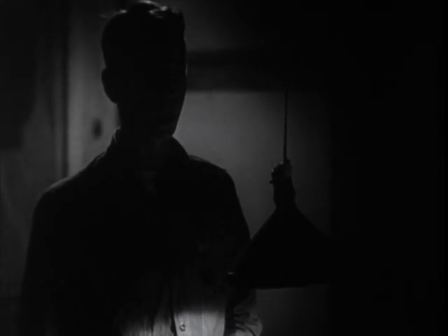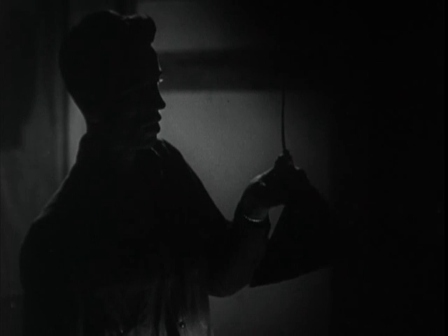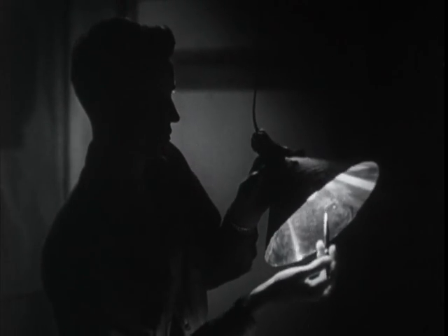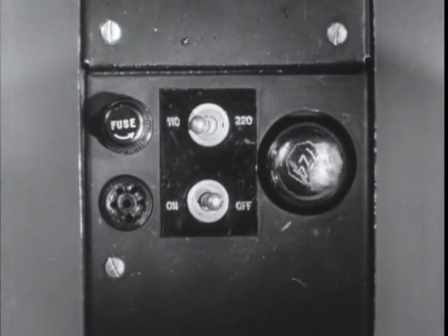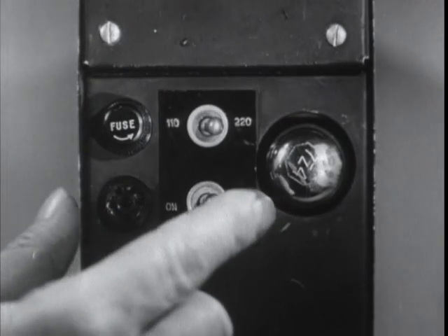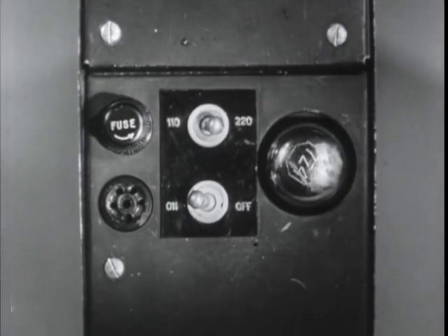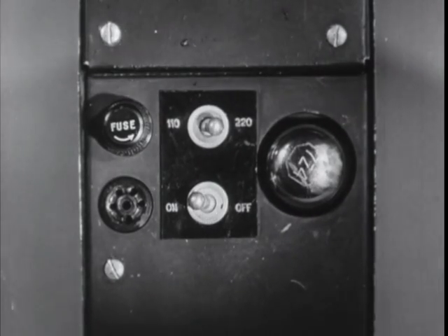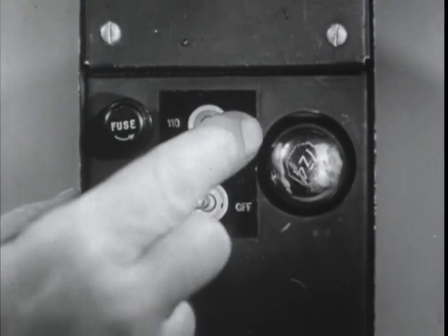The unit operates from 90 to 130 volts on the 110 volt tap and 200 to 240 volts on the 220 volt tap. The line voltage is easy to determine by looking at the voltage marked on an electric light globe. If there are no light globes around, push the voltage selector switch to 220 volts and turn the set on.